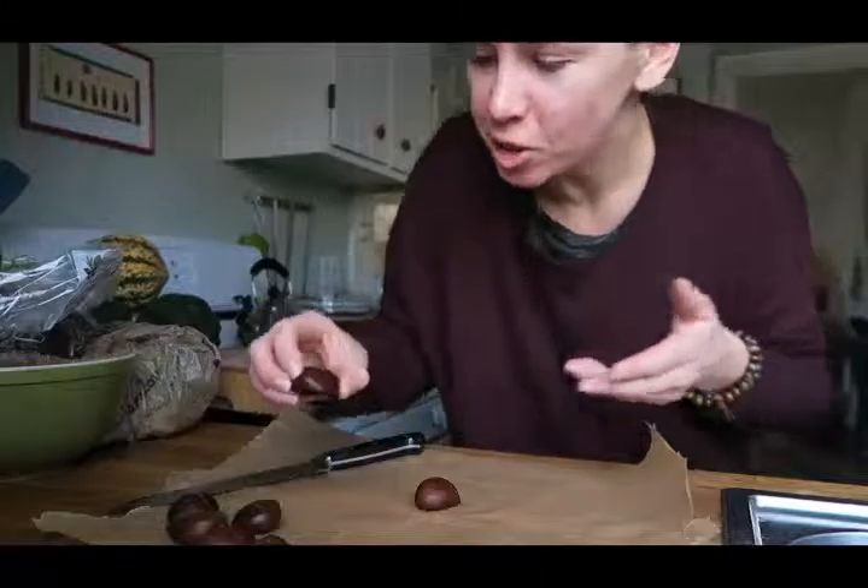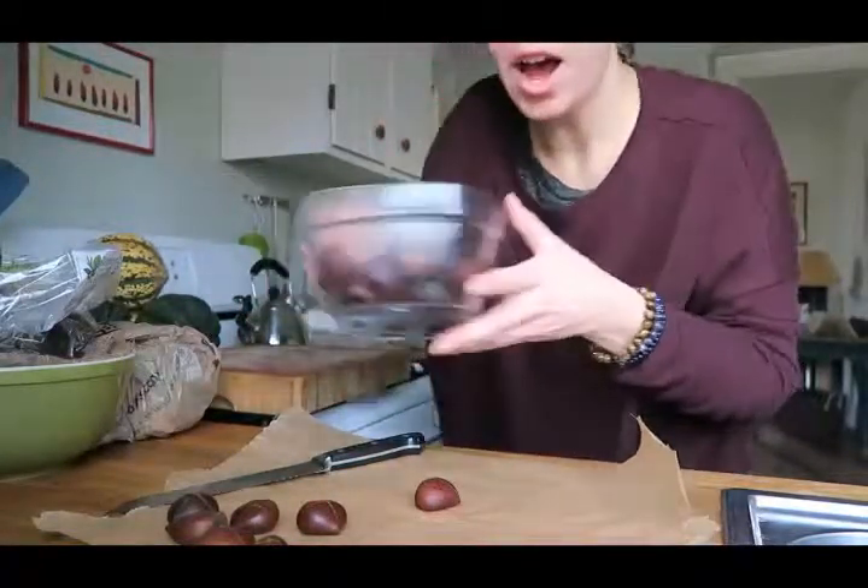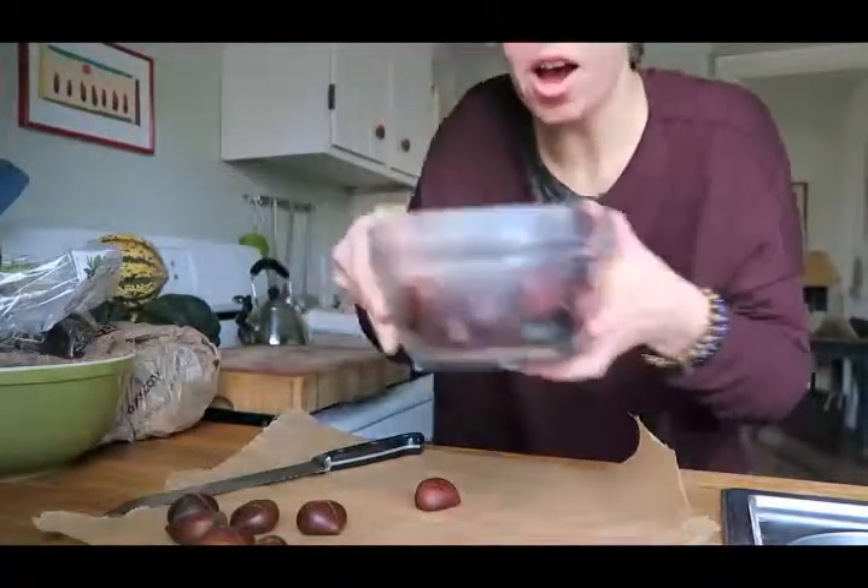Hey guys, so I am trying out roasted chestnuts for the very first time. I watched the Vegan Corner's video yesterday on doing roasted chestnuts, and I remembered that our grocery stores have mounds of them right now. In their video they talk about soaking them, so I've already soaked all of these chestnuts and now I'm going through the scoring process.